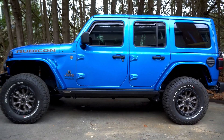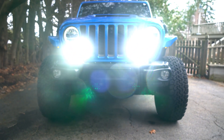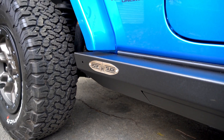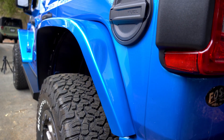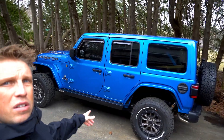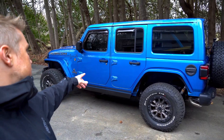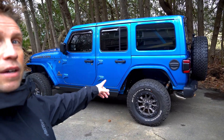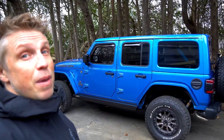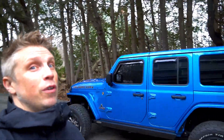So yeah guys, that is this 392 build. I'll give you a little more of a walk around here. This is a customer that's been with us for a while, he's an awesome guy — his name is Mike, 392 Mike on Instagram. Check this thing out on the trails, he's always out using it. I think next we gotta put some bigger tires on here — I'm gonna get Mike to get a lift and some Dirty Sevens, I think that would be perfect on this. Maybe even Dirty Eights, I don't know. Throw some Dirty Eights on — this thing is gonna be a beast.